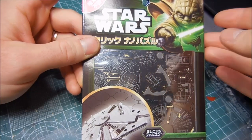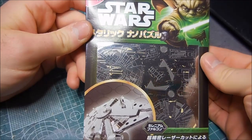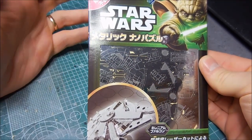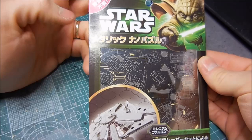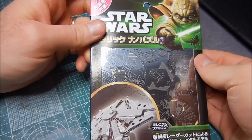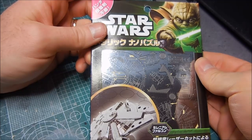These metallic nano puzzles have become rather popular here in Japan. I have seen several different subjects — Tokyo Sky Tree is popular, various insects, and many different famous buildings.